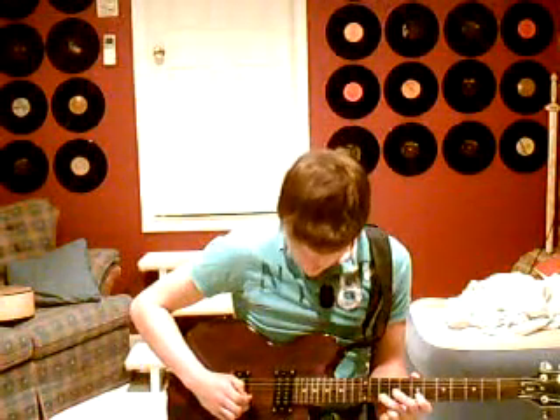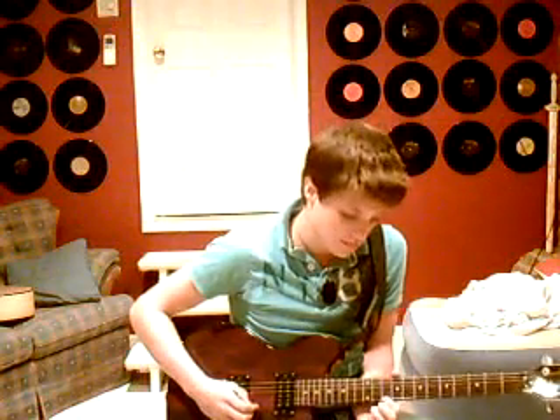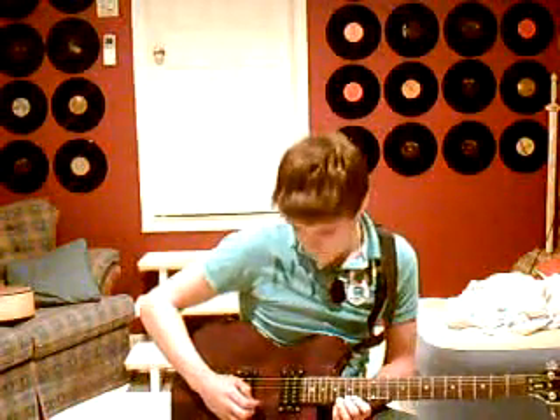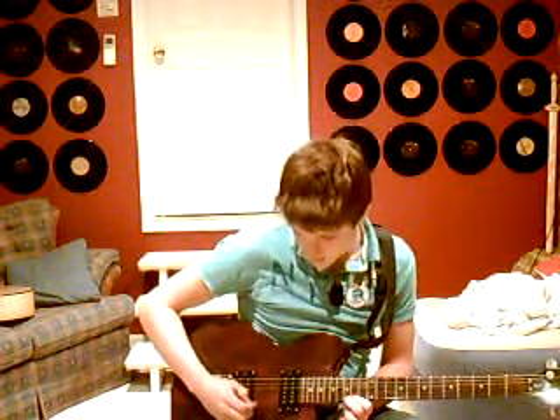Then you go 7th, 10th, 12th, 10th of your high E. Then you go 12th of your B, 10th of your E, 12th of your E. You bend your 12th up to where the B usually is, then you let off — it's on the 10th of the E. Then you slide up to your 15th fret of your E, and you also want to put your first finger on your 14th fret at the same time. You're going to hammer on and off a couple times, then slide back onto your 12th. And that's the solo.